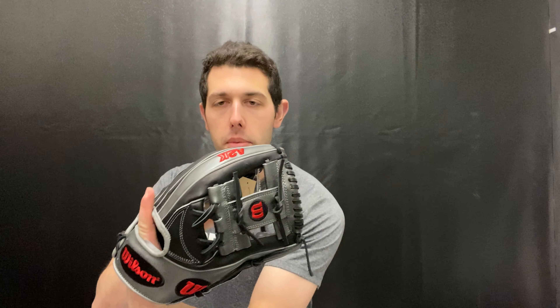The 1787 from Wilson — I don't want to crown the champ, but I will say the 1786 is by far the most popular pattern. If we had to say a close second, or some might say a distant second, I will say the 1787.